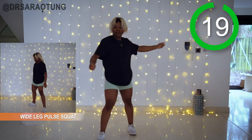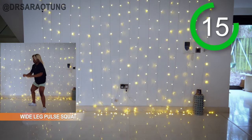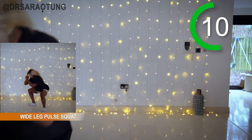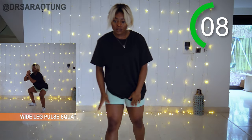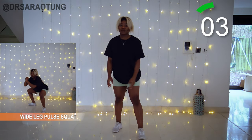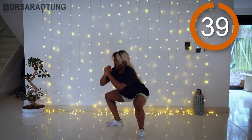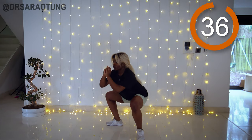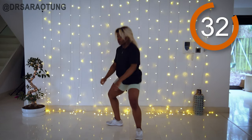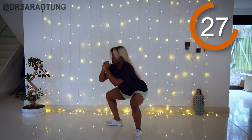Next up we've got the wide leg pulse squat — literally what it says: legs wide apart, just a bit wider than shoulder width, feet turned out. We're pulsing for a few and then picking it all the way up. You can totally add a resistance band or dumbbell to this movement.